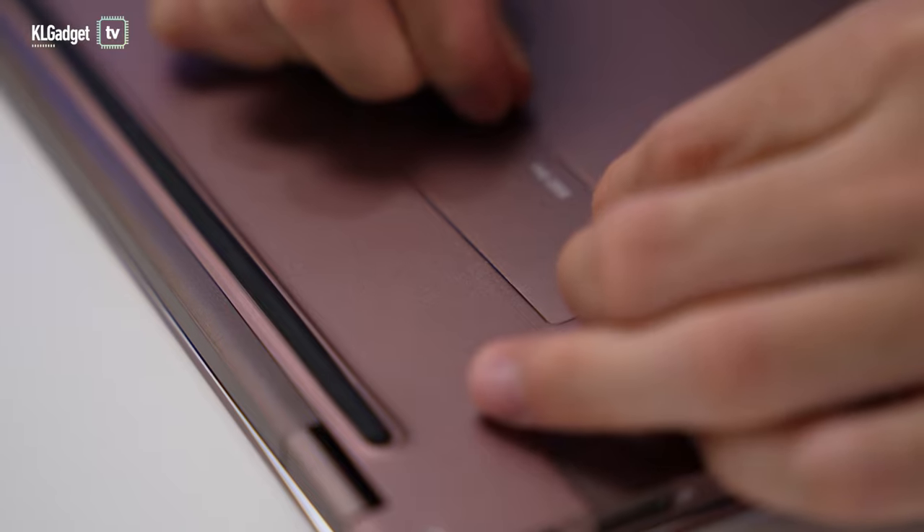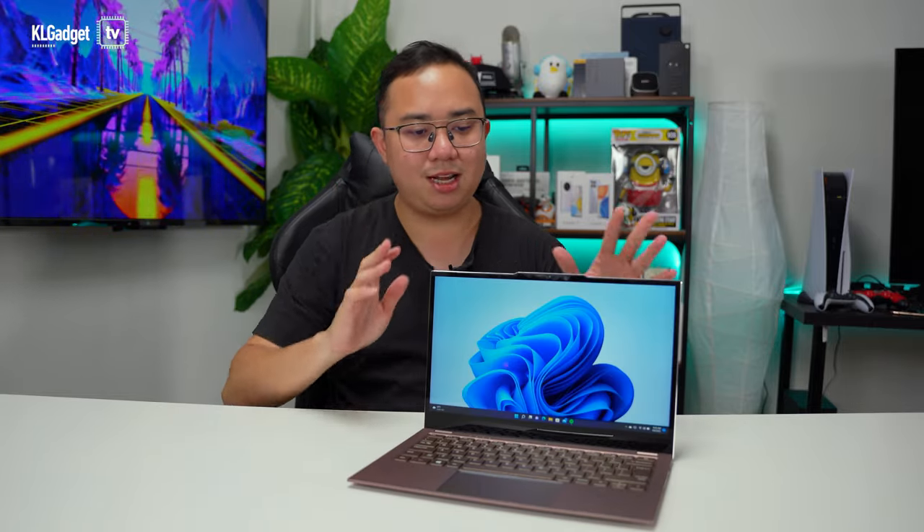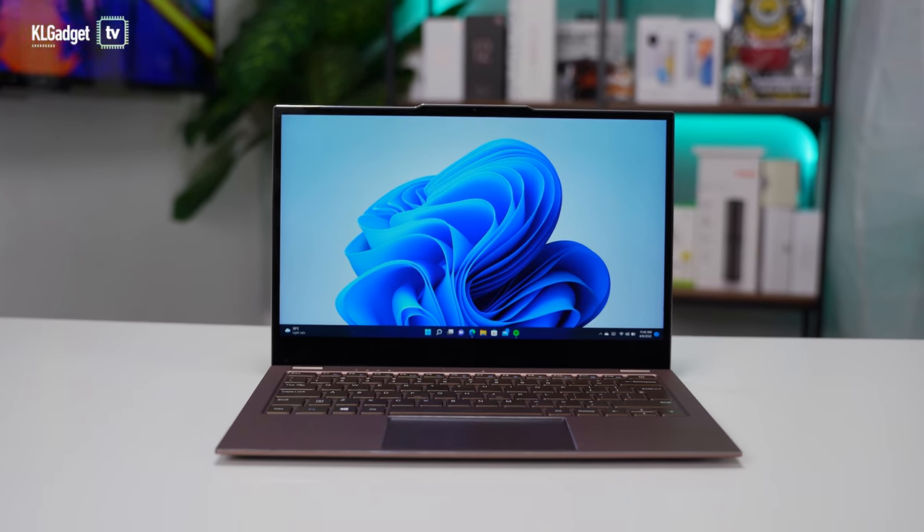You can expand storage with an SSD slot at the bottom, which is a nice touch. You can insert an M.2 SSD if you want to expand the storage of the Jumper EasyBook X3 Air. The main selling points of this laptop are, of course, its build quality and its really beautiful display.